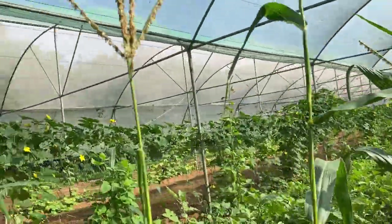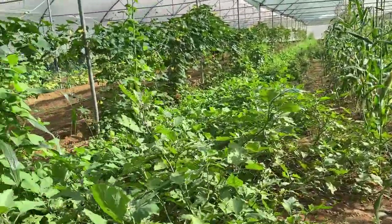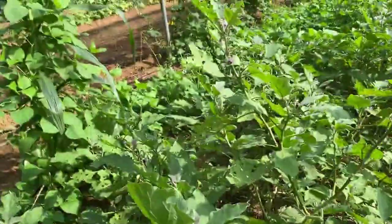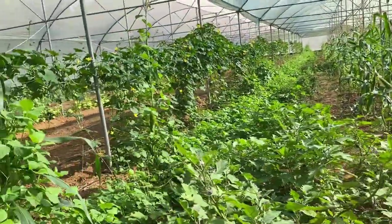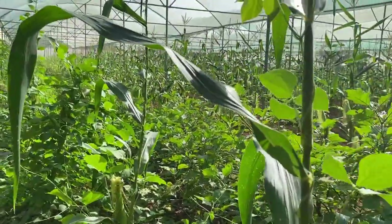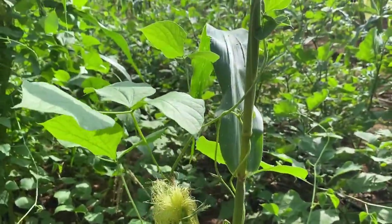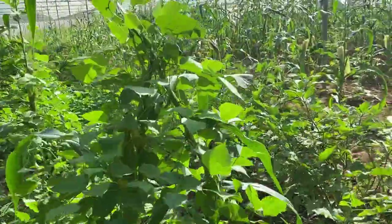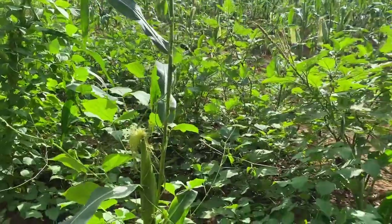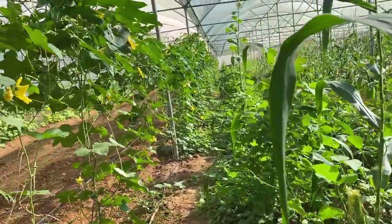Next is brinjal — we have only 15 to 16 plants, but every third day we are getting a harvest of around five to six kilograms, so there is a good harvest from the brinjal. Next we have pole bean with corn in mixed cropping — you can see the corn cob is setting and the pole bean is climbing on the corn stalk. Similarly, all the corn are like this; the beans are taking support of the corn and growing, and at the same time we are going to harvest the corn in a couple of days.